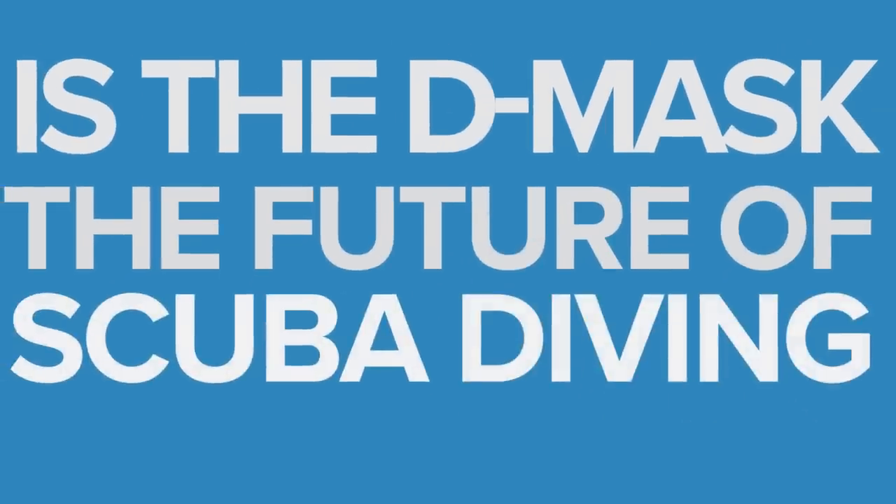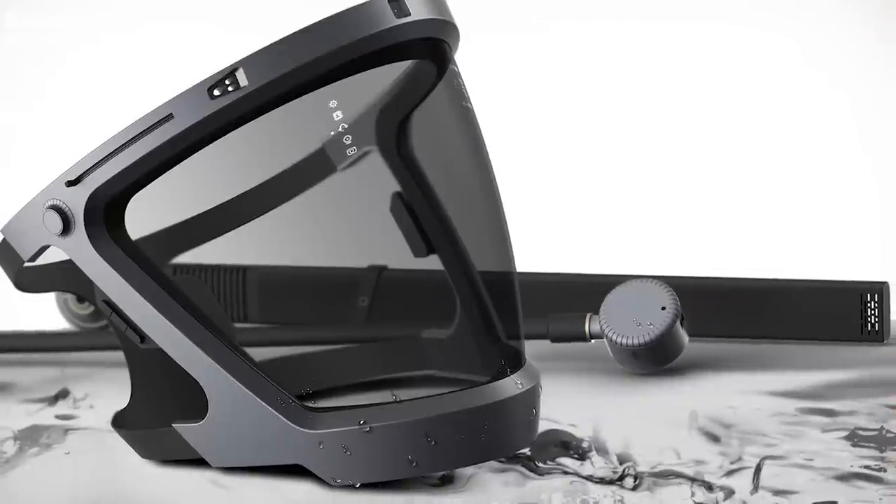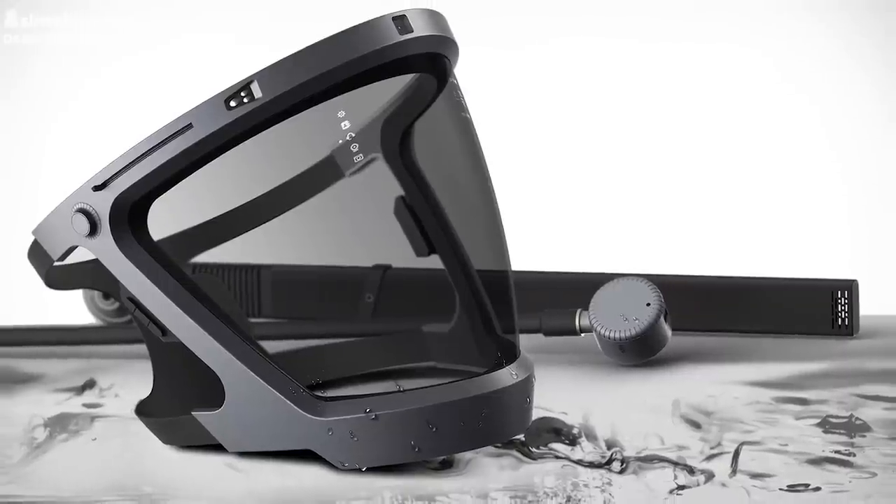Is the D-Mask the future of scuba diving? As we all know, tech in diving hasn't changed all that much. Sure, things have got lighter and stronger, subtle changes to mask straps, lens technology and connectors have come along, but they are still tied to the old ways of scuba diving. But it seems that there's a new player in town, and it really isn't something that looks like, well, scuba diving.